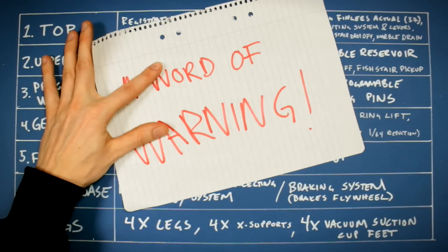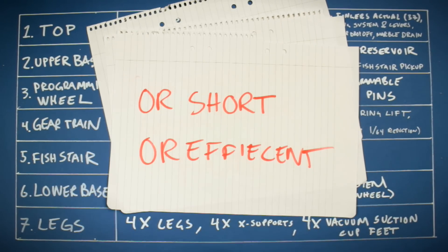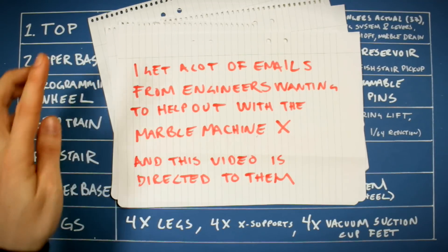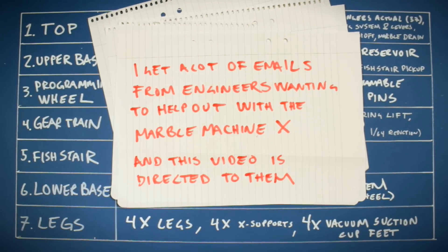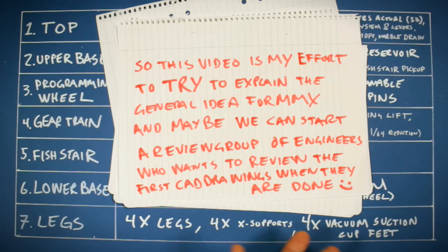A word of warning: this video is not going to be fun, or short, or efficient. Because I get a lot of emails from engineers wanting to help out with the Marble Machine X, and this video is actually directed to these engineers. This is my effort to try to explain the general idea for Marble Machine X, and maybe we can start a review group of engineers who want to review the first CAD drawings when they are done.